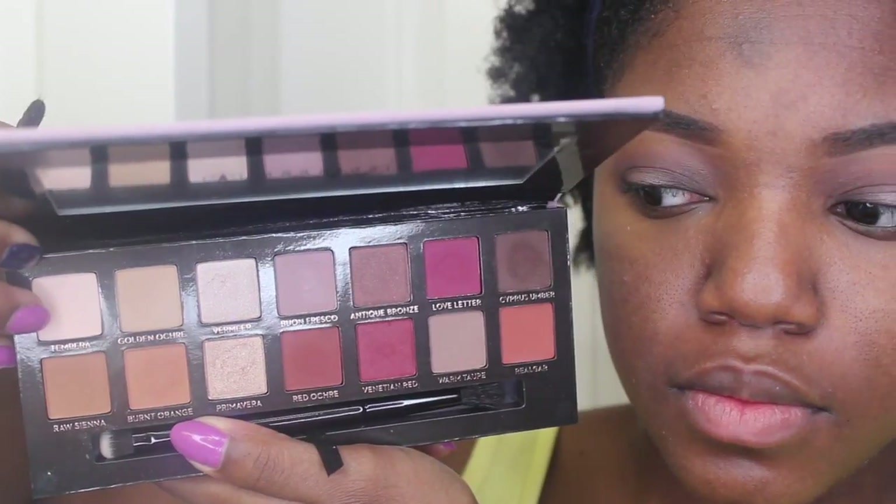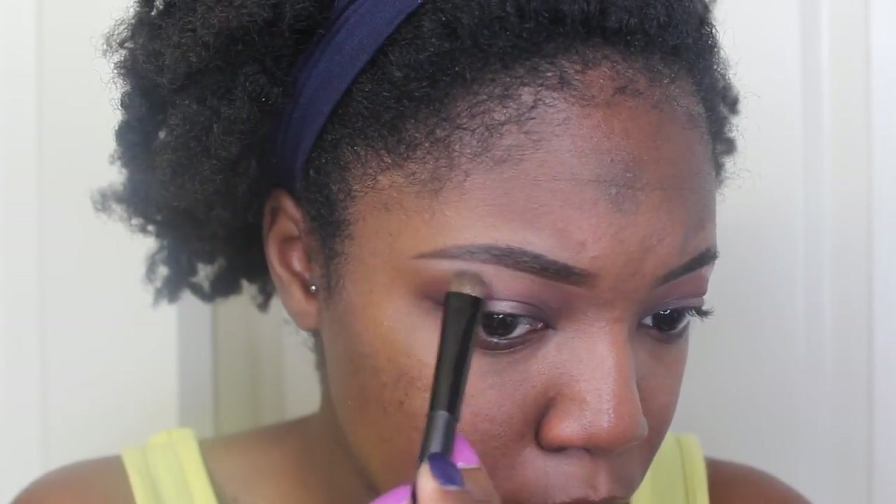Now I'm taking this lighter shade right here, and I'm going to highlight my eyebrow bone with this.